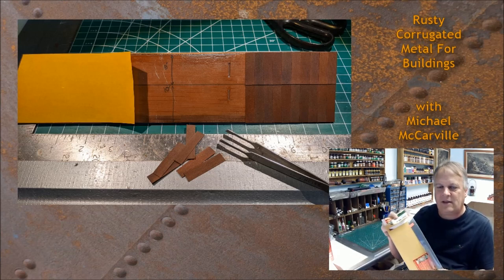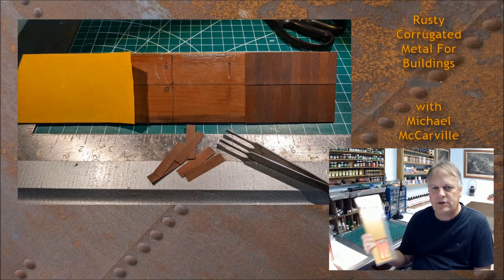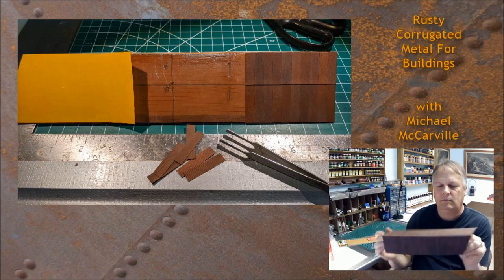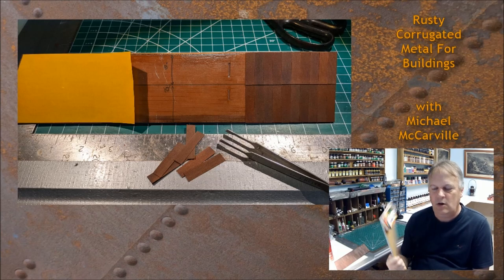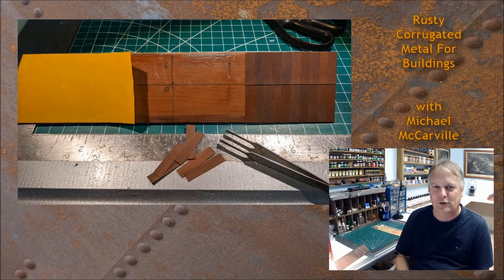I'd have to think really hard before going back to super glue over this. Where it would have taken me probably two to three hours to do this roof, I probably had the whole thing done in 30 minutes. 30 minutes — that's ridiculous. I got a pack at a local train show and convinced my buddy, who had bought a couple packs, to give me one of his. We'll be using that a lot in the future.